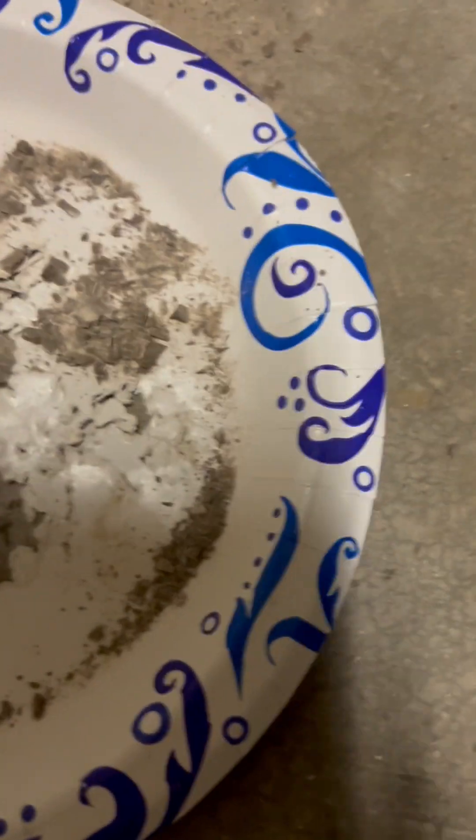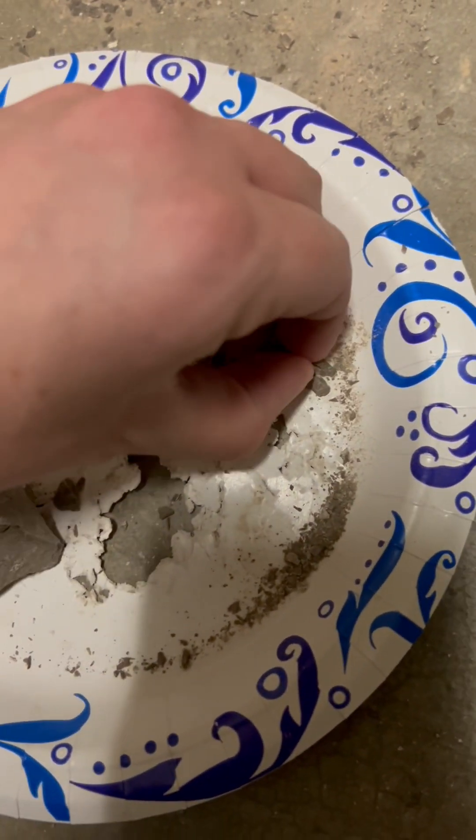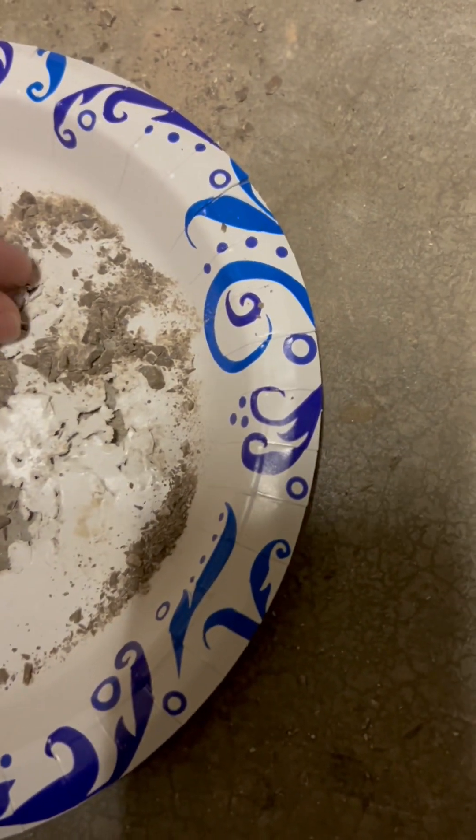Start by crushing it up. I'm going to put these little granules in this mason jar.